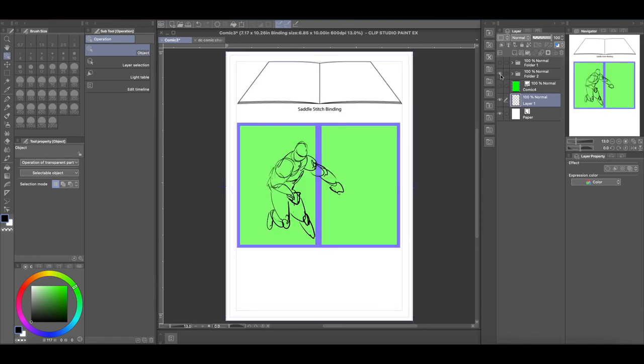A saddle stitch binding is what a comic book with staples looks like. When a printer puts two pages together, I've removed the red out of the pages, so the two blue areas butt up against each other. If you draw something that goes from page two to page three, it meets up very nicely — no problems there.